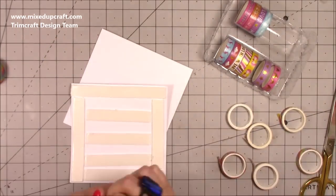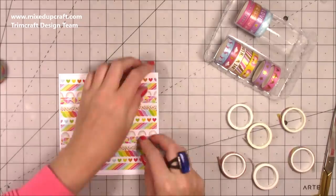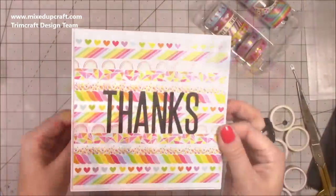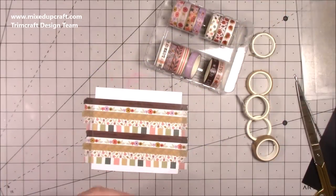Then I've trimmed it down and backed it with some foam adhesive just to give a little bit of dimension and something different to the card. I sit that on my six by six card base — this is the Dovecraft Essentials Collection cards, which I'll link below. Then I just die-cut a 'thanks' sentiment and stuck it in the middle. Very quick but I think it really does stand out.